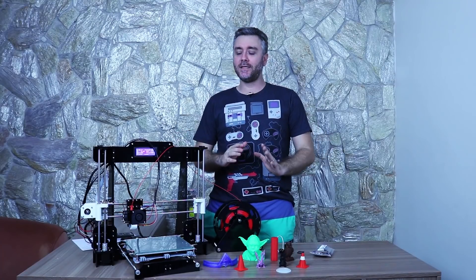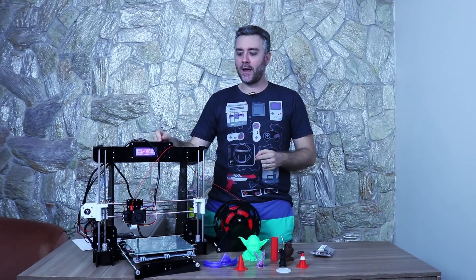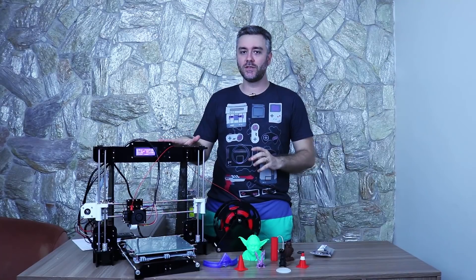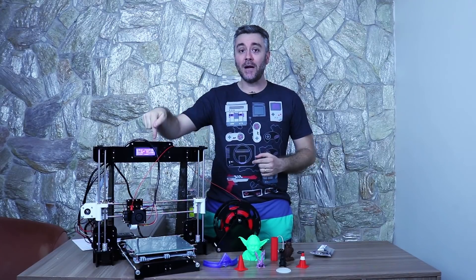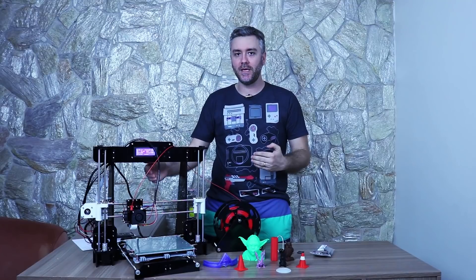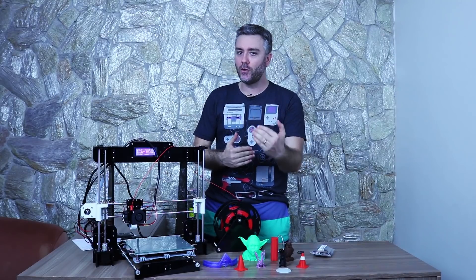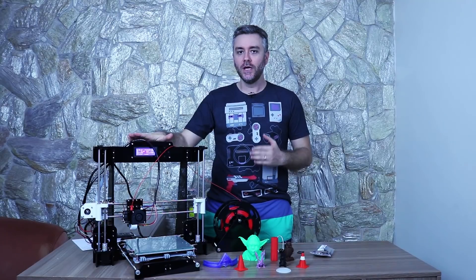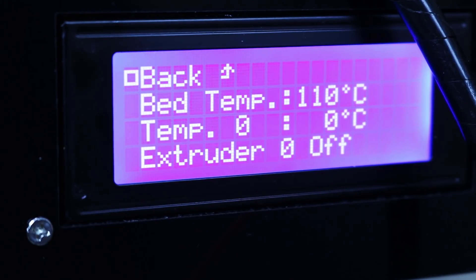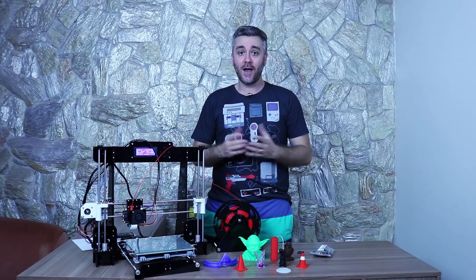Tome cuidado ao usar o pré-aquecimento: se demorar mais de 10 a 15 minutos para começar a imprimir, não vale a pena usar essa função. Você pode carbonizar o filamento dentro do bico, porque quanto mais tempo ligado sem imprimir, mais ele aquece e entope. Nesse caso, use só o aquecimento da mesa — selecione a temperatura da cama e deixe o hotend desligado até a hora de imprimir.